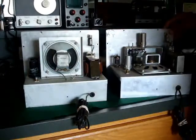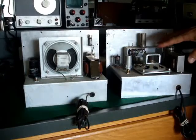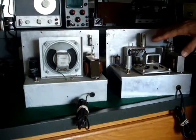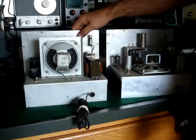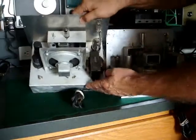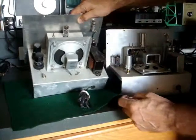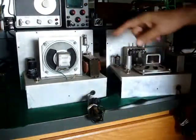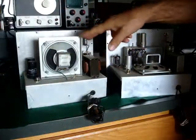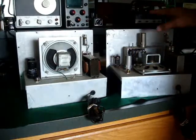Although this older one is supposed to be an older one, it has the newer style miniature tubes — the seven and nine pin miniature tubes — where this one has the old-style octal tubes, and you have two metal tubes over here as well.